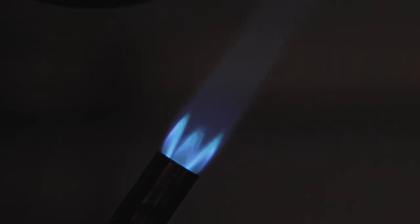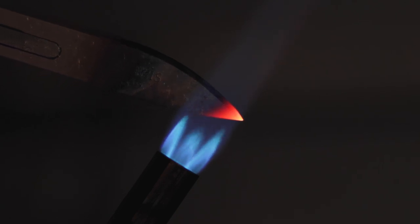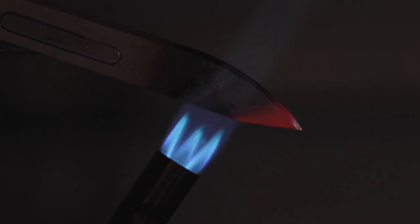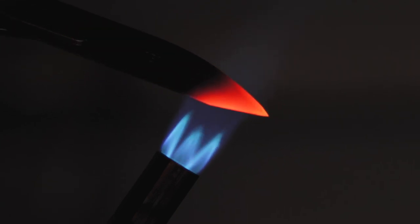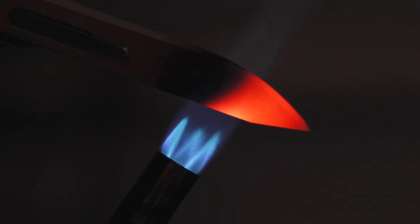I don't carve spoons or most anything, so I don't have traditional tools. I had the idea of heating up my utility blade and bending it. I tried to get better footage of this but I think you get the idea.